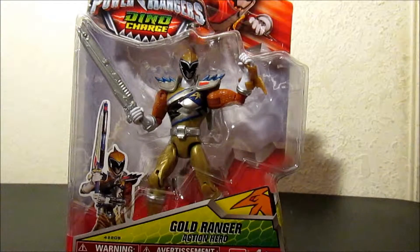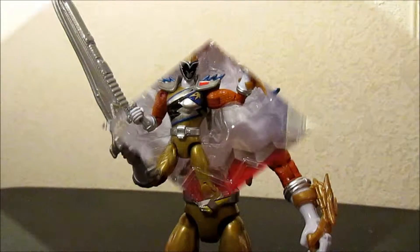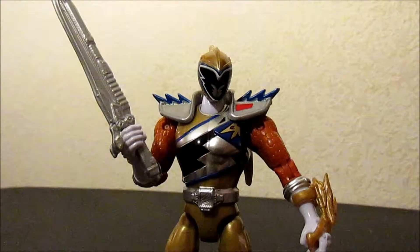Alright, enough rambling. Let's get this guy out of this box. So there we go — we got the Gold Ranger out of the box.